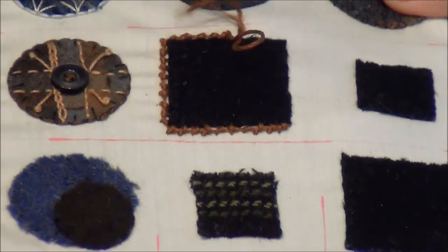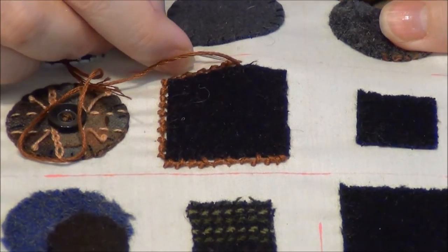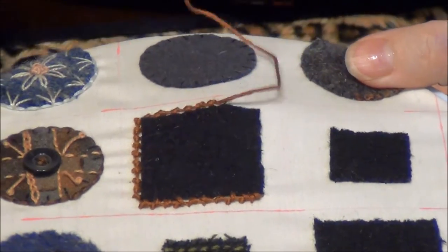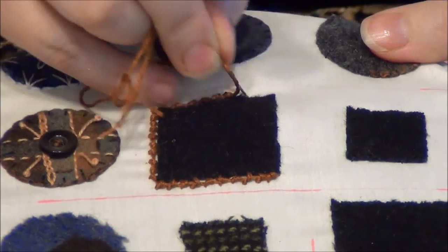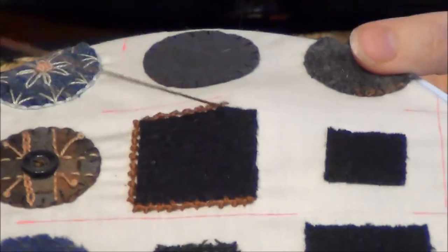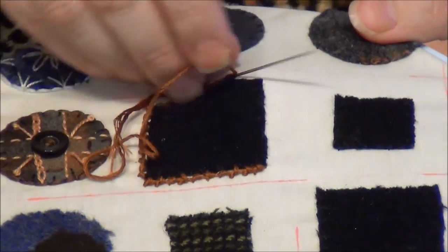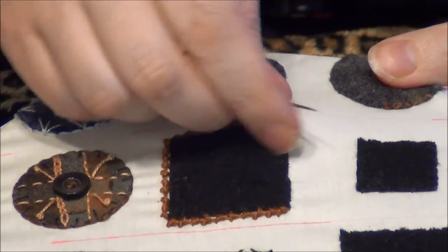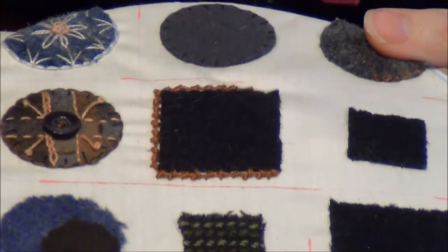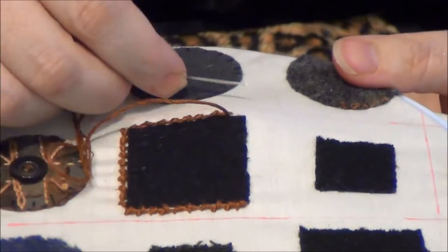I'll just go around the corner so you can see how it is to go over the corner. There's no real tricks or anything but sometimes that's just helpful to know. On this particular wool confetti project I've challenged myself only to use shades of brown, gray, black, and neutral threads, which is a challenge — it's very hard because all the threads start to look the same to me as I'm going along, but I'm sure I'll like the finished project.